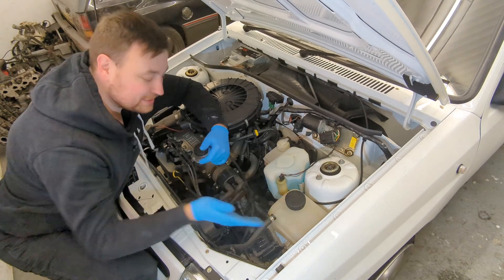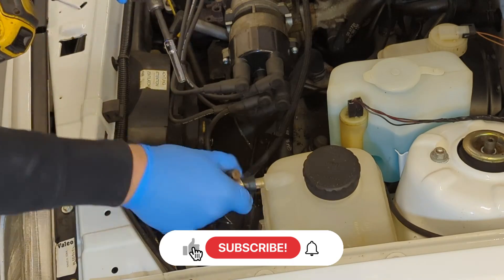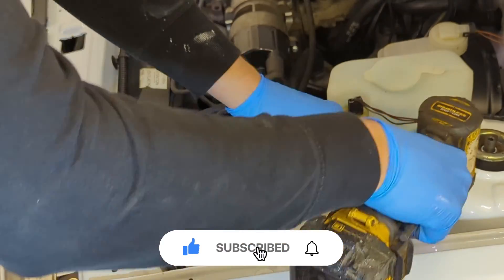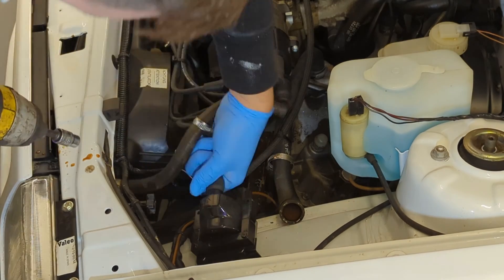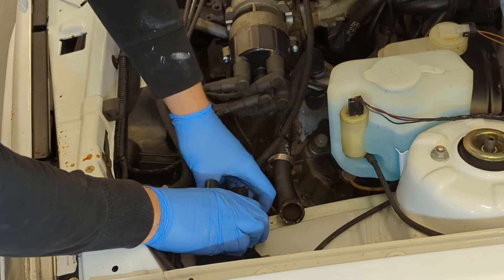I'm going to start removing some of the stuff that's in the way. I removed the hoses from the coolant header tank, followed by the retaining screw holding it to the chassis. The coil is then removed — this is held on with two 10mm acorn screws.